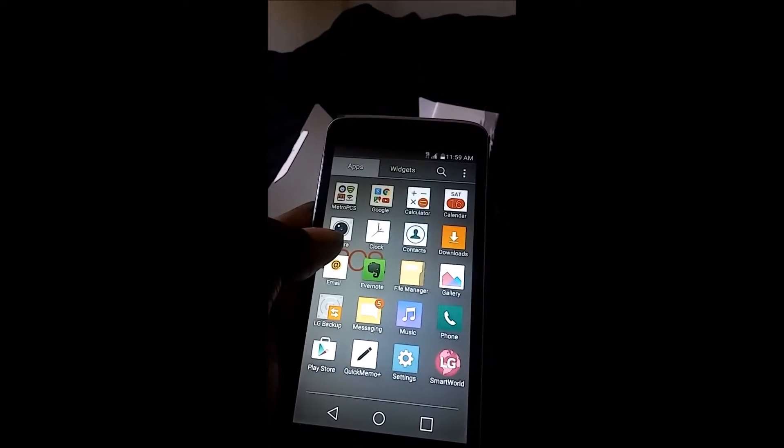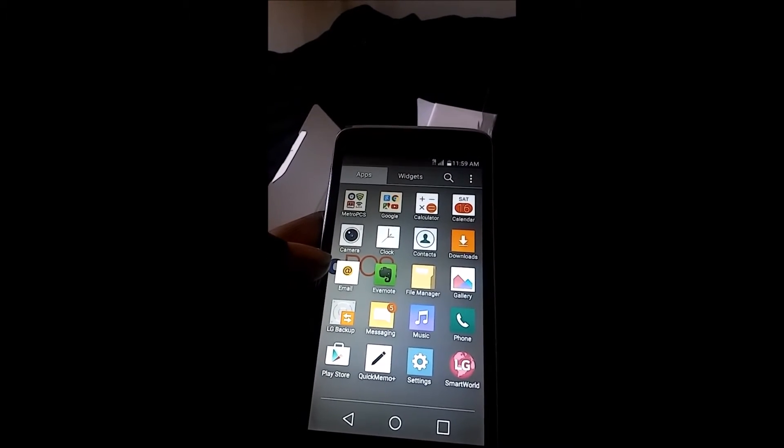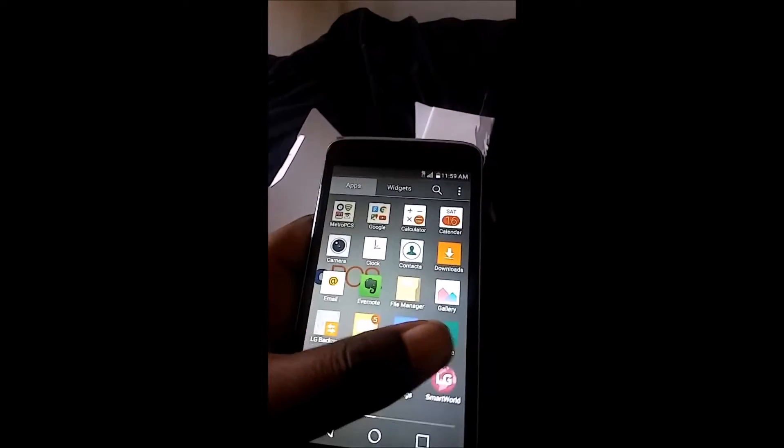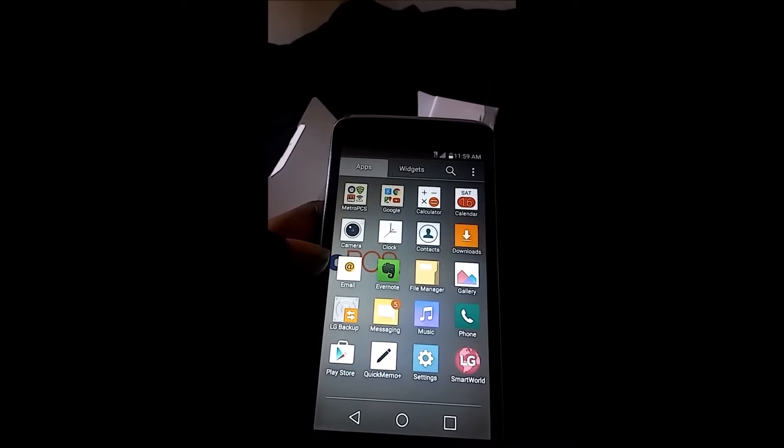Let's take a look. As you see, all the standard stuff that you would expect on an Android. I just popped my SIM card in here, so that's why it's already showing multiple messages and all of that.